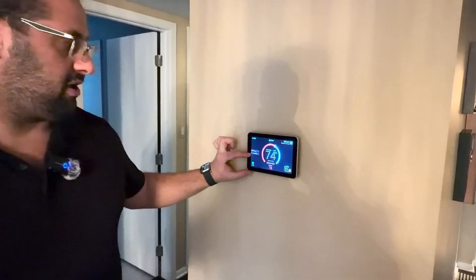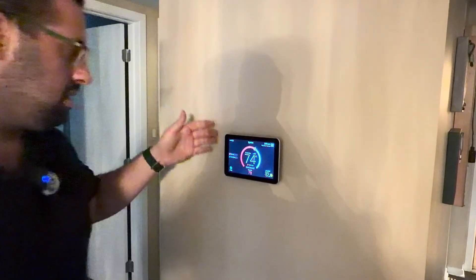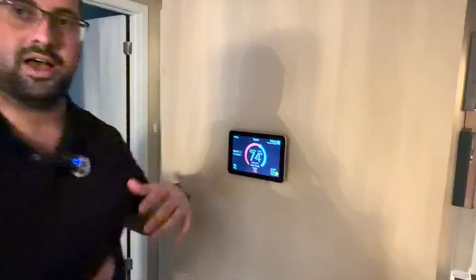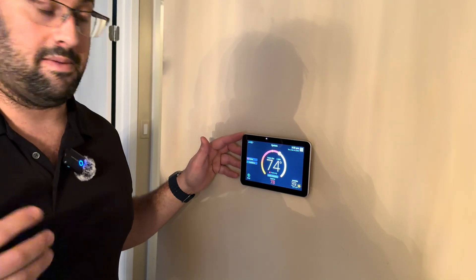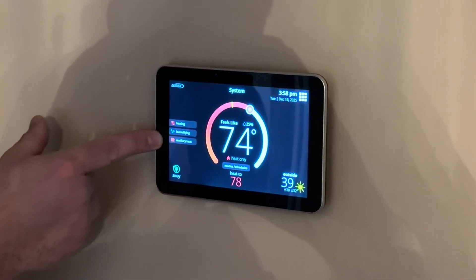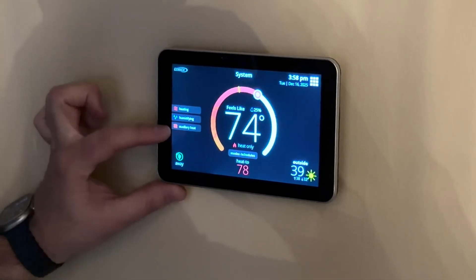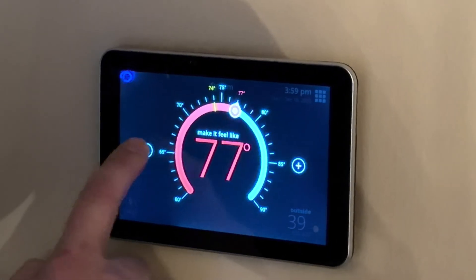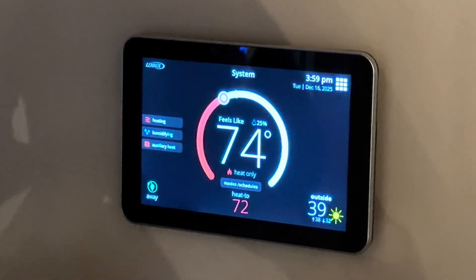We also have our automatic humidifier. The system is going to run the humidifier automatically based on the outdoor temperature. Really friendly user interface, looks great on the wall, and most importantly it has all the controls to tell the heat pump what to do properly to get really good efficiency and better comfort. Here we have our auxiliary heat that just kicked in — I increased the temperature four degrees, so now the system thinks it needs to catch up quickly and is bringing in the auxiliary heat, which is the electric heat. But for normal operation, we don't set the thermostat at 78 — we're going to bring it back to 72 and it's going to be doing heating only with the heat pump.